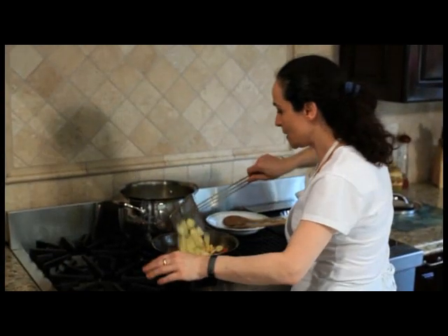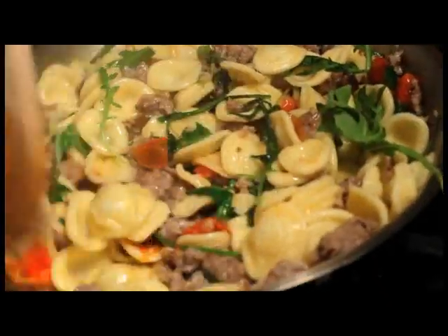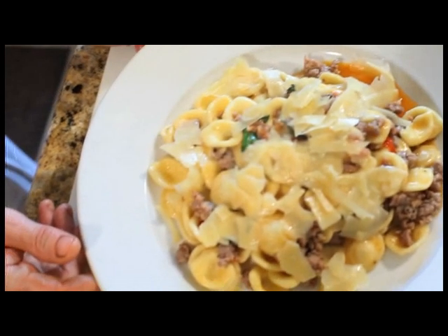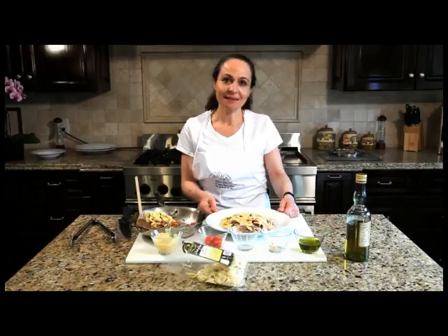The pasta is ready, and now it's just time and ready to go in the dish. We're just gonna sprinkle on some Parmigiano Reggiano. The orecchiette alla malpitana is done. Enjoy it.